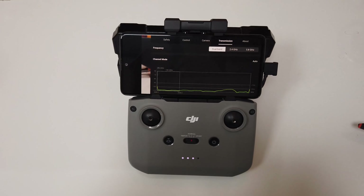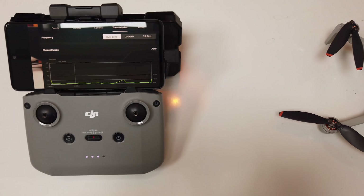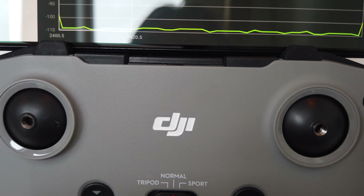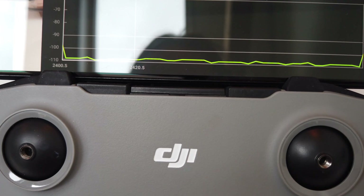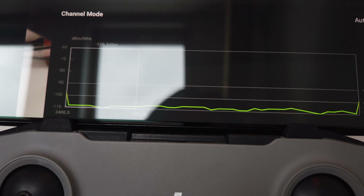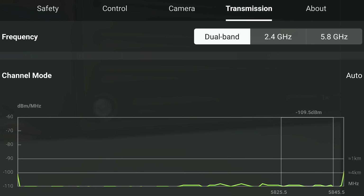In this short video I will be showing you how the bracket is installed on the controller, which you see right here. I will also be showing you the amount of boost the active range extender provides. You can use the signal booster both passively and actively. Active mode is used by powering it up, so for example when you will be flying short range, you do not need to activate the range extender.